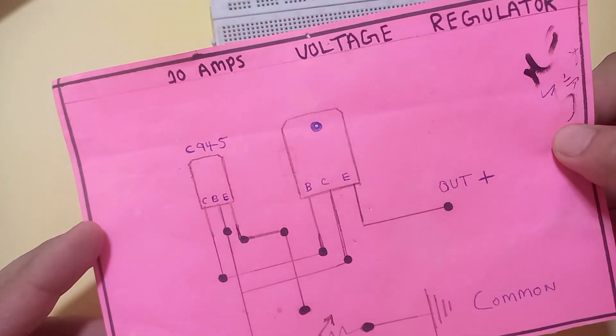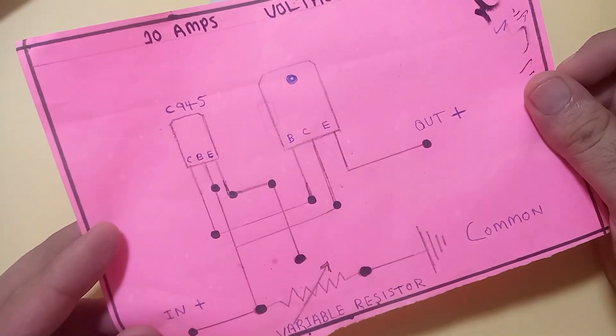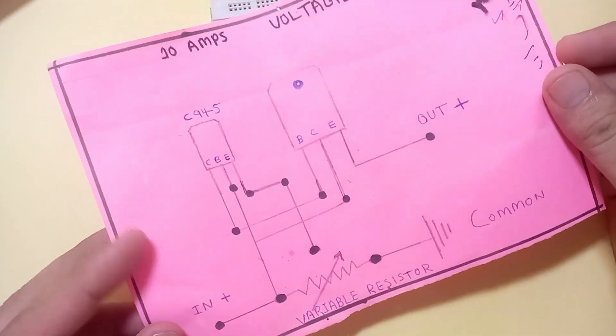Hi everyone. Do you want to make a 10 ampere voltage regulator? Look at the circuit diagram.